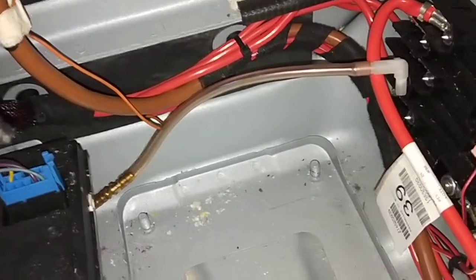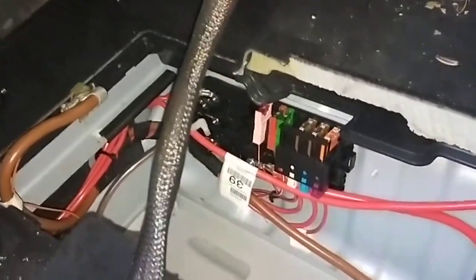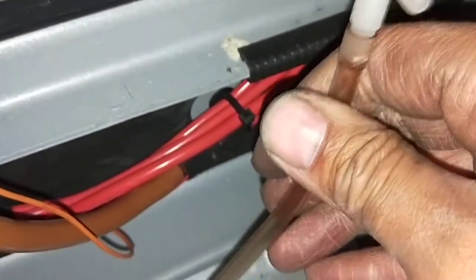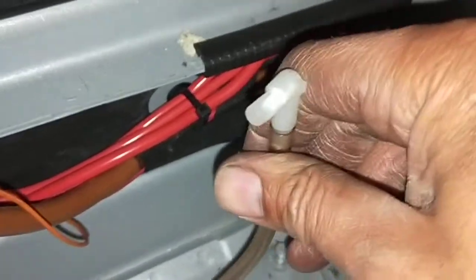Hi everybody, back here. This is part 2 of the battery replacement on the 2007 GL 320 diesel. I took the battery out and took the seat off to do it properly. Some people can do it by squeezing everything out, but what happens is when they don't take the seat out, this wire gets pulled and breaks. This is the vent breather line for the battery — when the acid inside the battery starts to rise, it develops a gas that needs to be vented to the atmosphere.